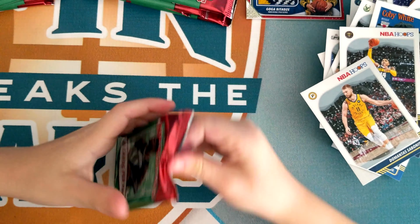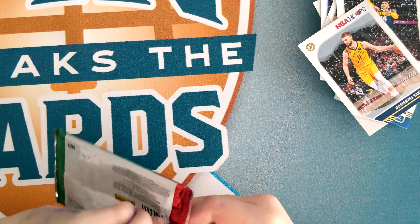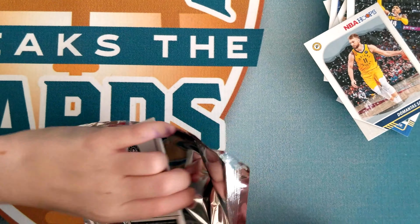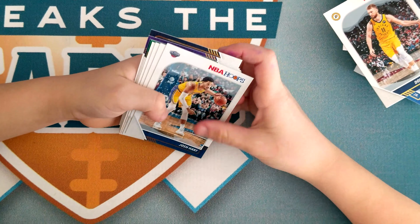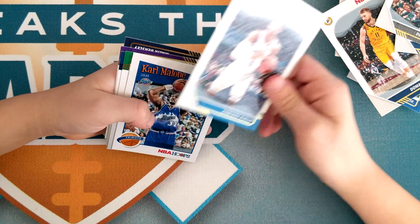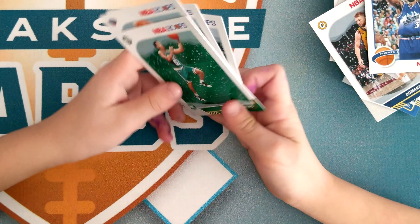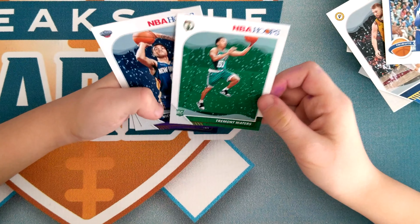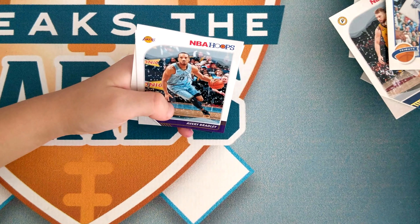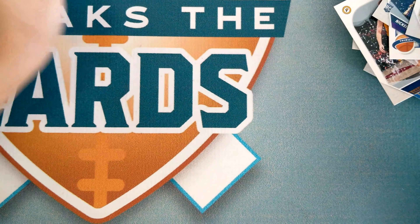This one feels a little big, so maybe there's something in it — nope. Josh Hart, Dejounte Murray, Hamidou Diallo, Karl Malone, Tremont Warner, Nickeil Alexander-Walker, Avery Bradley, Malik Beasley.